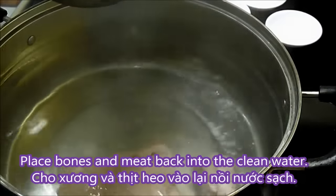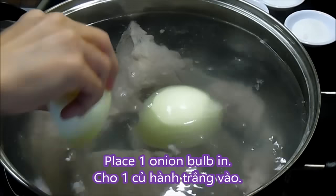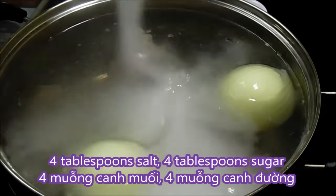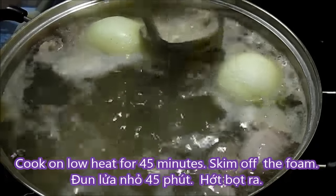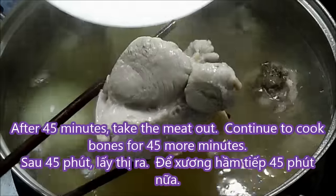Place the bones and the pork back into clean water. Then place in 1 onion bulb, 4 tbsp of salt, 4 tbsp of sugar, and 3 tbsp of chicken powder. Cook on low heat for 45 minutes and remember to skim off the foam once in a while.